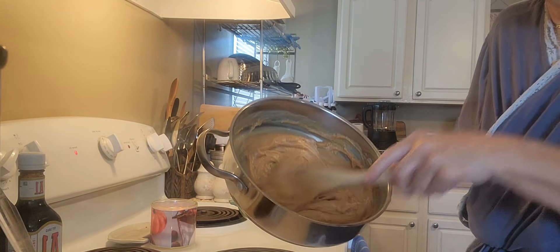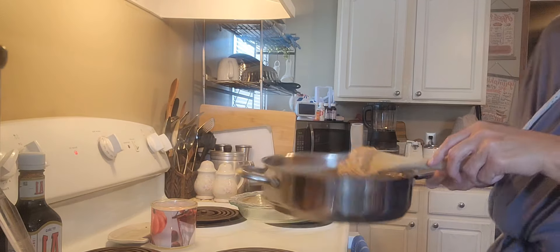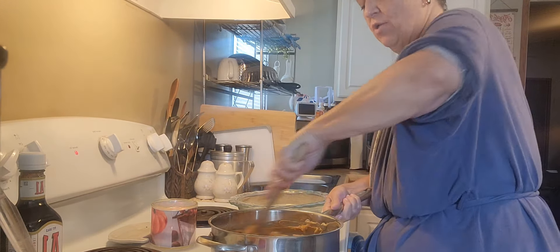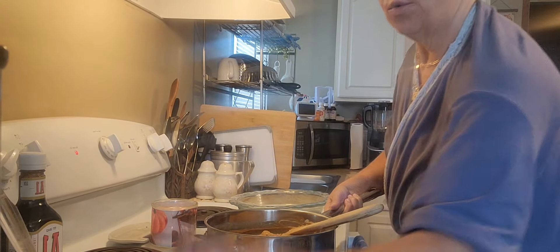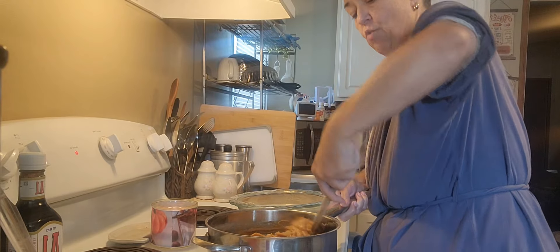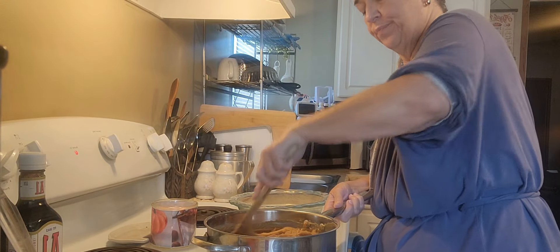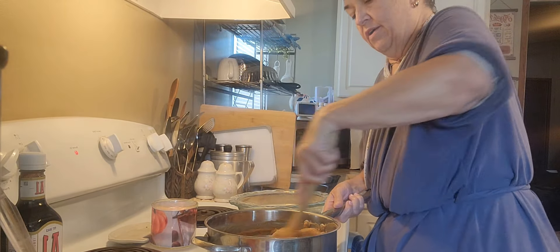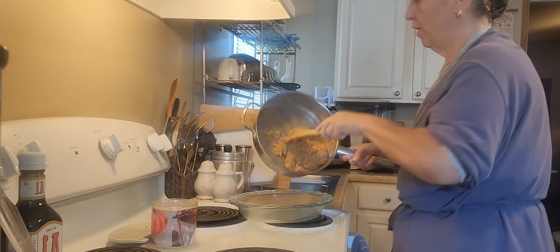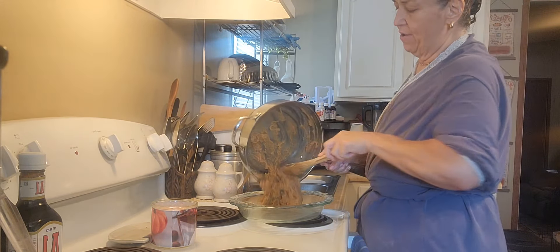This looks just like peanut butter mush. That's sweetened condensed milk — not evaporated milk — and peanut butter. Use a whole can of this, then fill up the can about halfway, a little more instead of a little less, because you want it to taste like peanut butter. I'm going to turn this eye off and flop it down in here.